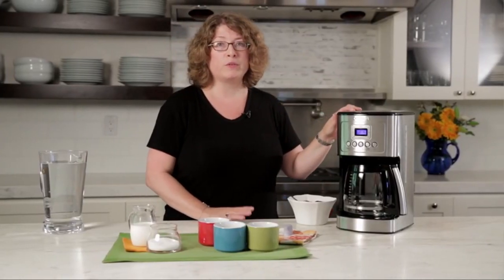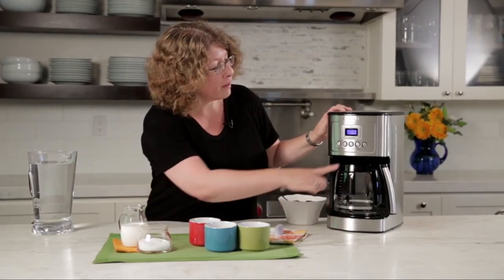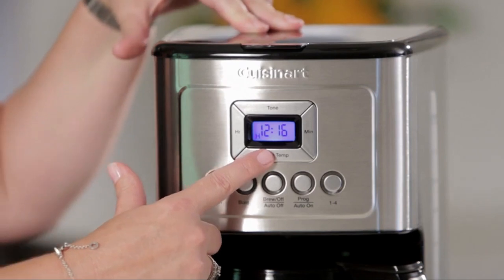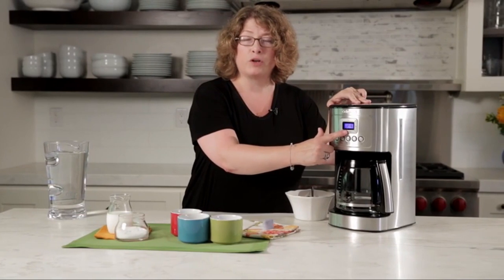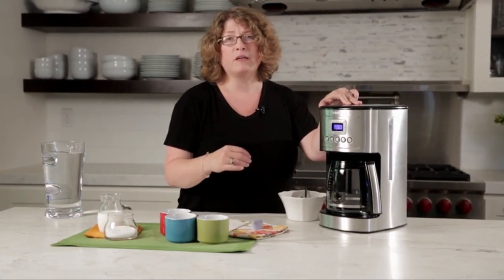One of the standout features of this coffee maker is its programmable timer. This allows you to set a specific time for your coffee to start brewing, ensuring that you wake up to a fresh and aromatic cup every morning. This feature is especially useful for those who have busy schedules and don't have the time to wait for their coffee to brew manually.